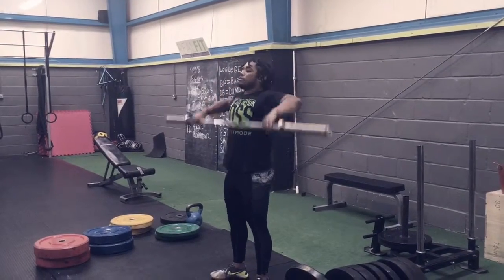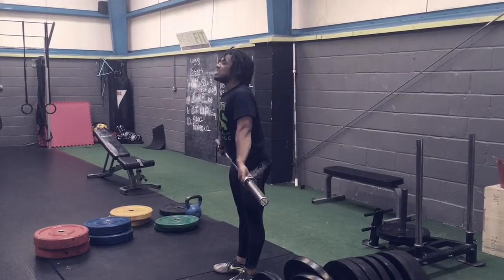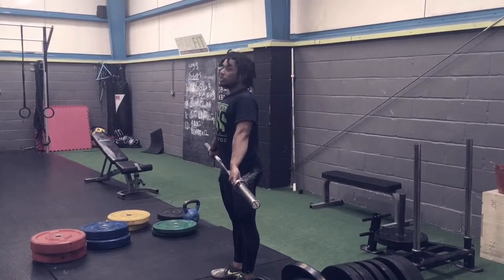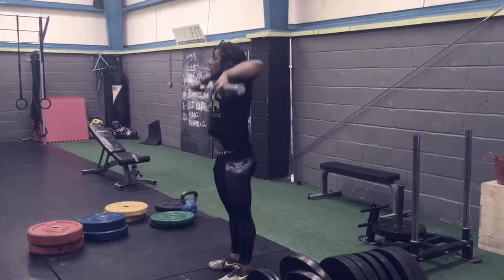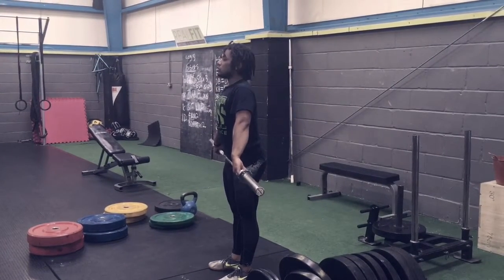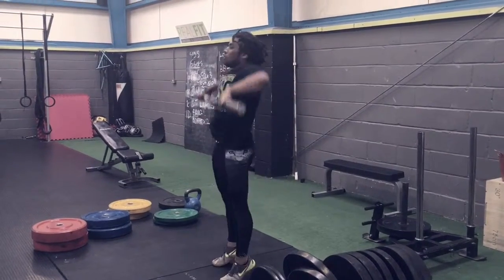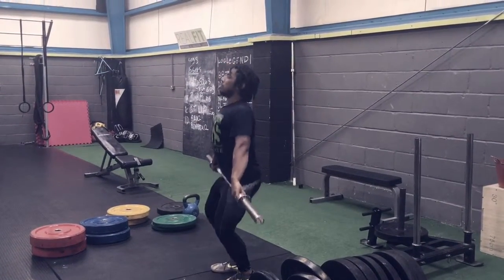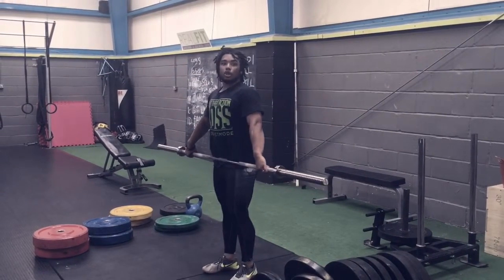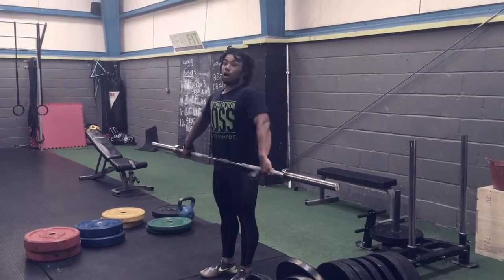From there, we're going to do what's called a snatch from the hip. Lock your legs out as hard as you can, squeeze your glutes, and drive the bar up to your chin. Then we're going to add the legs: dip the knees, squeeze, and try to get the bar over the middle of the foot. Drive the bar up to the chin, then go into an overhead squat — jump and punch.